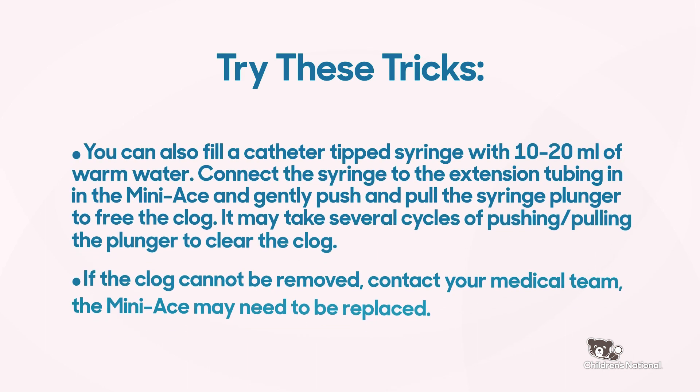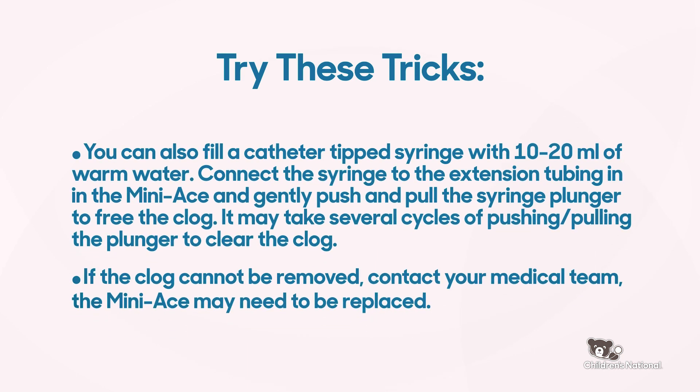You can also fill a catheter tip syringe with 10 to 20 milliliters of warm water. Connect the syringe to the extension tubing in the Mini-Ace device and gently push and pull the syringe plunger to free the clog. It may take several cycles of pushing and pulling the plunger to clear the clog.